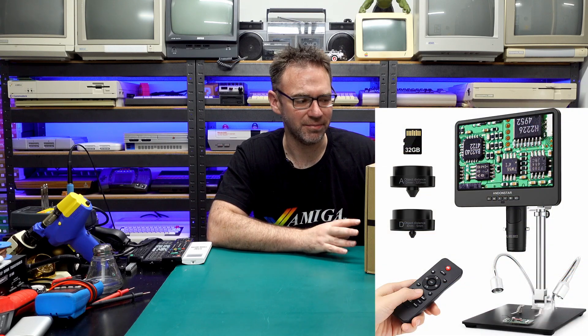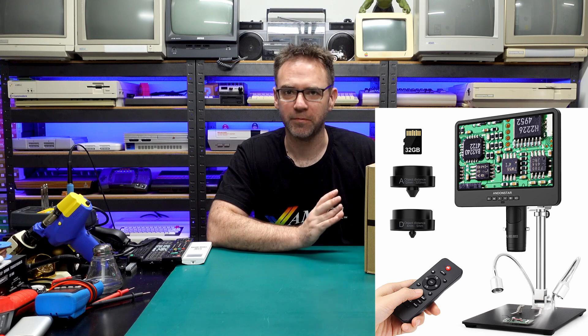Hey everyone, and welcome to the Retro Channel. Today we're going to be checking out this digital microscope — this is an Andonstar AD249SM. Full disclosure, this was sent to me for free by Andonstar for review, so I'm going to do just that, and I'm going to be completely honest about it.